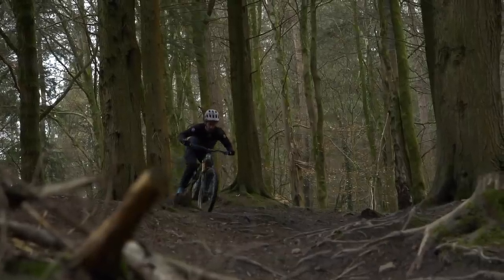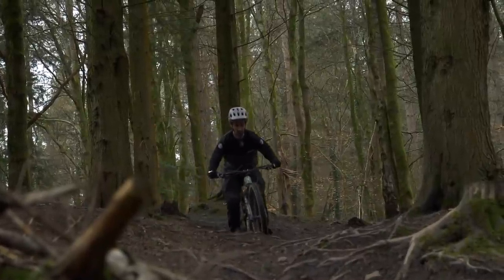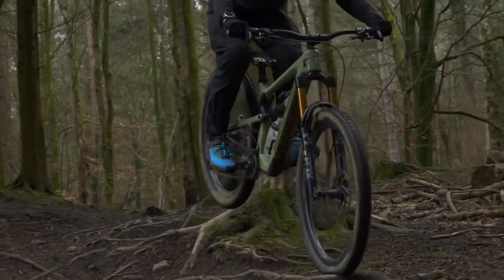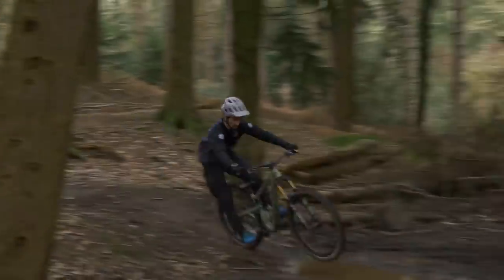High-speed rebound is one of the most important settings you can have on a damper because it will ultimately control part of your ride height. If a fork or shock can't extend quick enough, you're going to be further into the sag point than if it can return between hits. This system allows it to return much faster while still having the correct rate of damping control. Unless you've ridden it side-by-side against the previous one, you wouldn't realize how much of a difference it actually makes — it's quite huge. I would say that no matter what your rider weight, you're going to get the same consistent damping control.